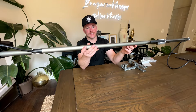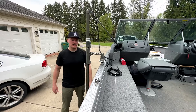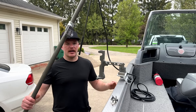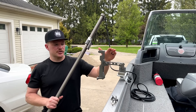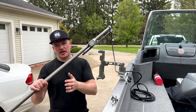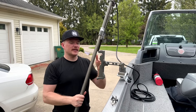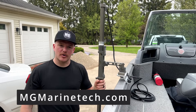Here we have the TKI CNC live sonar pole in action on the boat. As you can see, it is a very sturdy mount. To remove the pole from the rod holder, simply hit the quick-release latch and take the pole out — it's ready to be stored or moved around the boat. You can order spare rod holders for the bow, stern, or sides so you can transfer your live sonar pole around to meet your fishing needs. You can also purchase additional mounting plate options to move the rod holder assembly around the boat. This thing stores and deploys in a matter of seconds. I have them available at mgmarinetech.com — if you're in the market, please give me a shout.